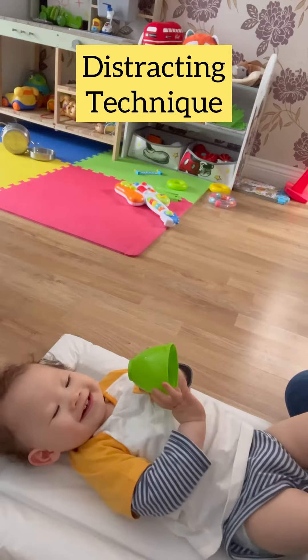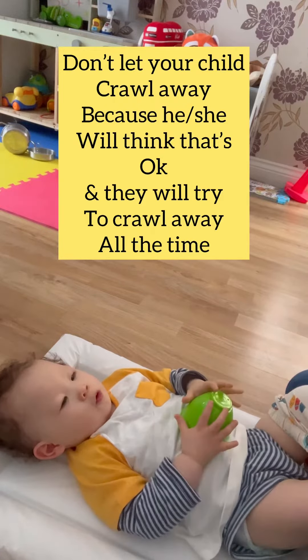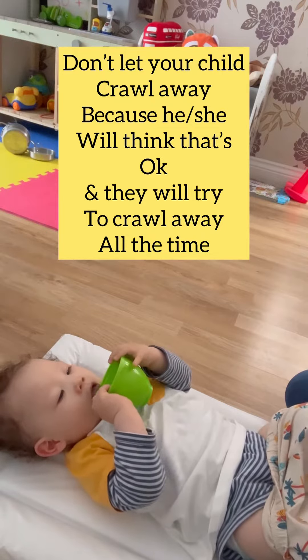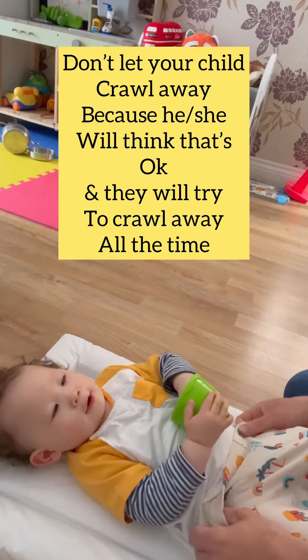Oh yeah! Is that funny? So I don't let him crawl away because this is the routine — the routine is when we do the nappy, he lays down and we get the nappy done, and that's it, job done. If he starts messing around and crawling around, he'll start doing it all the time.